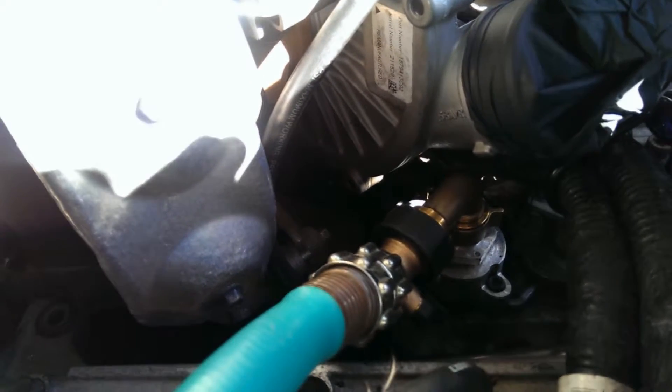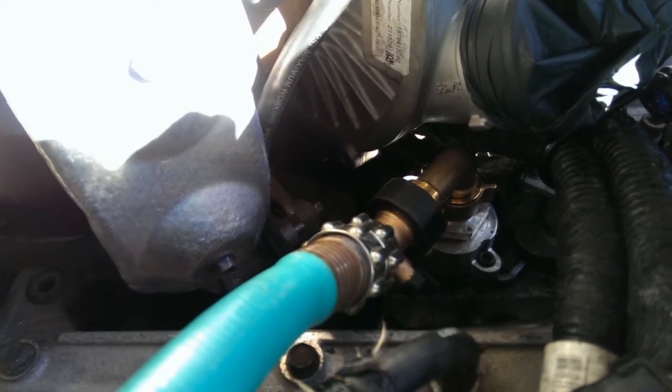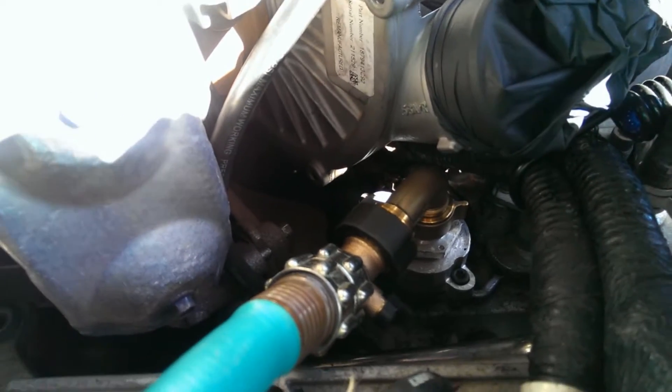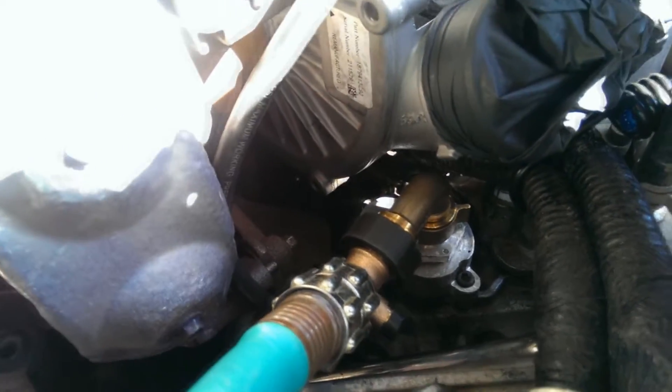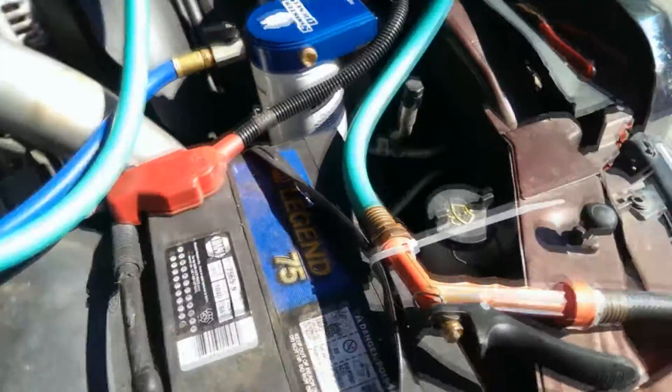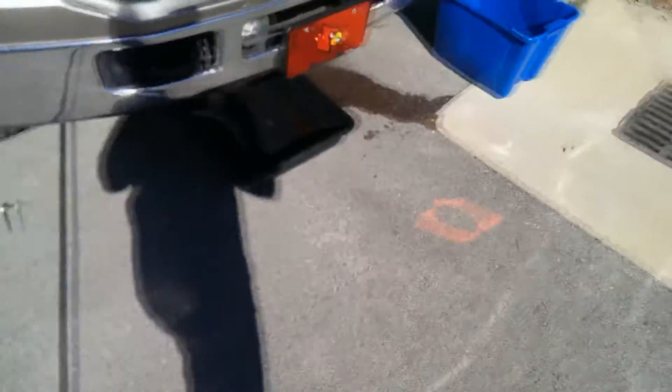There's the combination of the 90-degree fitting and the 45-degree swivel hose fitting that you get at your Home Depot or Lowe's, all attached to the oil cooler back flush valve. A short section of garden hose goes over to a throttle hose gun, then garden hose down to the highest pressure point you have at your house for the best flow and pressure.